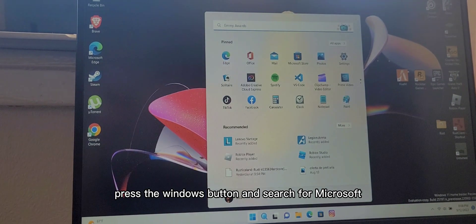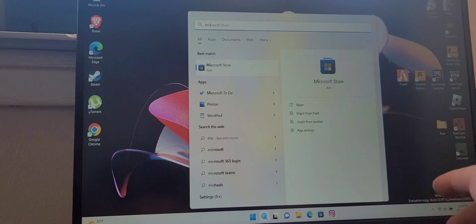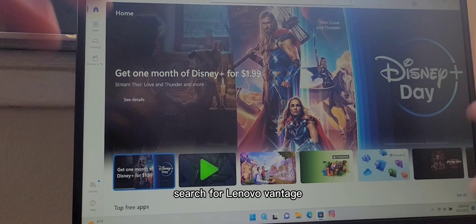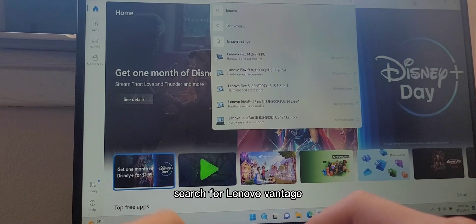First of all, press the Windows button and search for Microsoft Store. Open it. When it loads up, up the top, search for Lenovo Vantage.